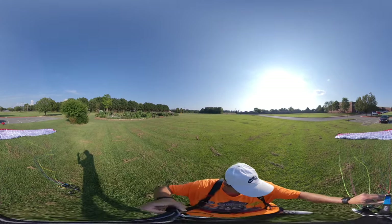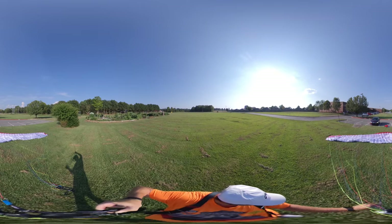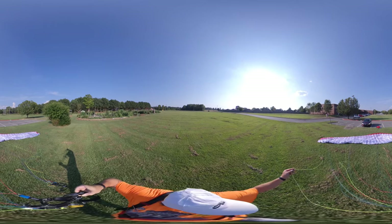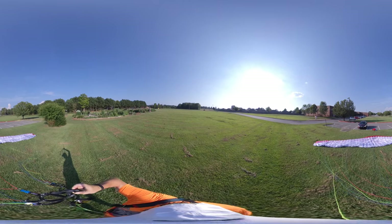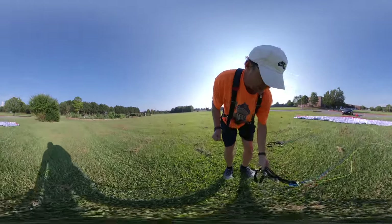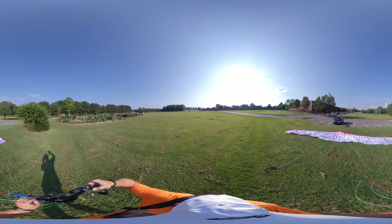Another thing I do once I lay it out is make sure my lines are not tangled. I didn't take the time before to do that, and every forward or reverse inflation I did was just ugly — it didn't work right. Wow, I've got some wind now! Where did that come from? I checked Windy and it said four or two gusts, but this kind of feels like more than four.